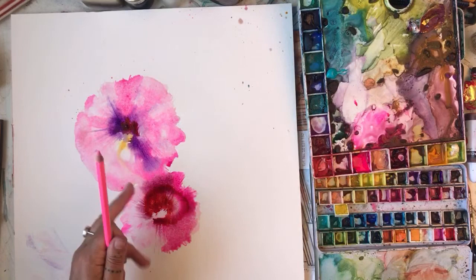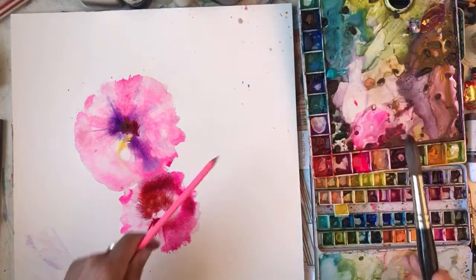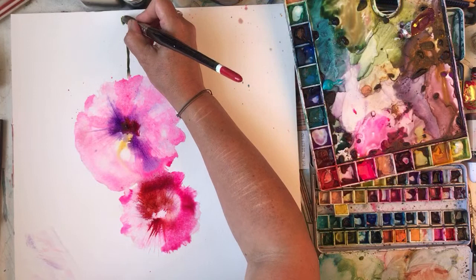I like what the bleach does but it doesn't make the flower look like a hollyhock. They're hollyhocks, Stephen, just in case you can't guess what they are because you came in late. Let's stick some stems in because I can. I might make them look a bit more hollyhocky if I do some like buds - it goes up into a little bud.